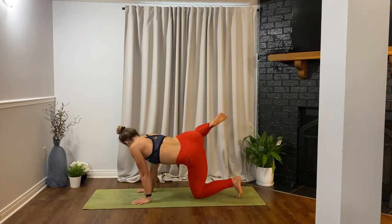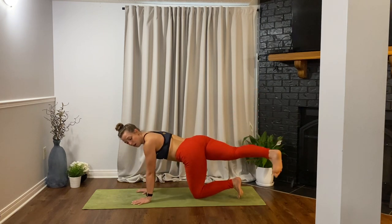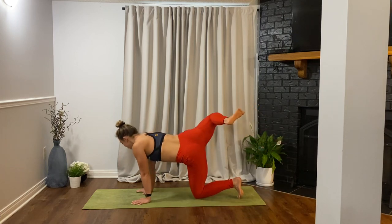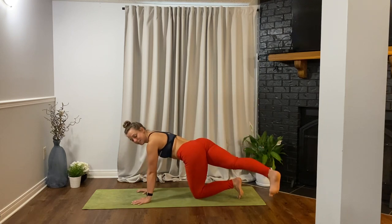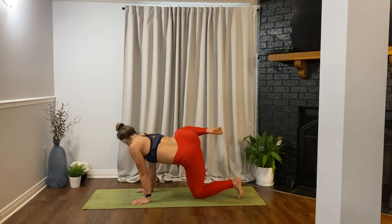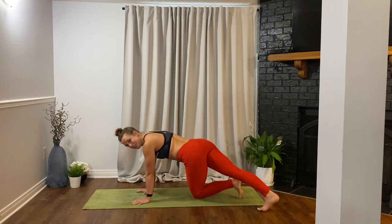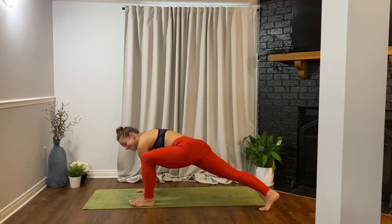Three, two, one — then open the right leg out to the side. Let's bring the right knee towards the right elbow or right shoulder, then open up that right leg long and cross it all the way over to the left side of the mat. We'll do that three more times: bring the right knee towards the right shoulder, lengthen the leg, cross it over to the left. Two more — knee to shoulder, open up long. One more — knee to shoulder, open up, cross it. Then press those right toes into the ground and lift the left leg up towards the left shoulder, then step it through.